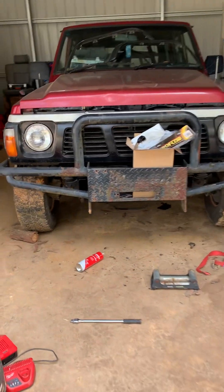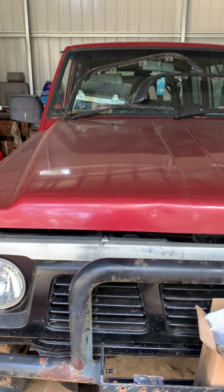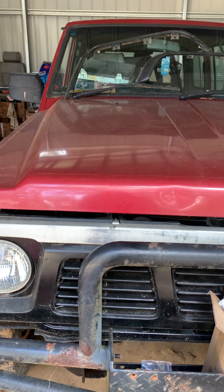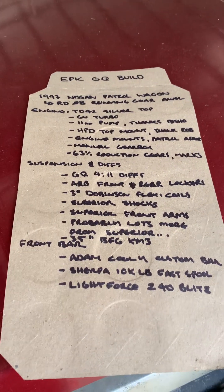Hey YouTube, thanks for watching. I want to give you guys a quick update on my GQ build. Haven't made a heck of a lot of progress since I decided to go down this route, but I've got a plan, so that's the main thing. She's gonna be bigger than Ben here — I started writing this down and it got pretty full on.